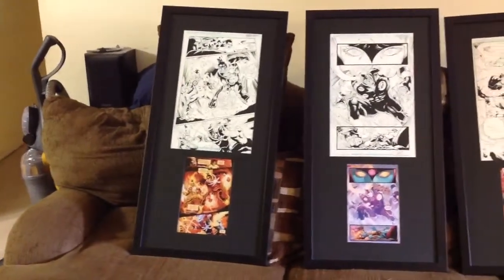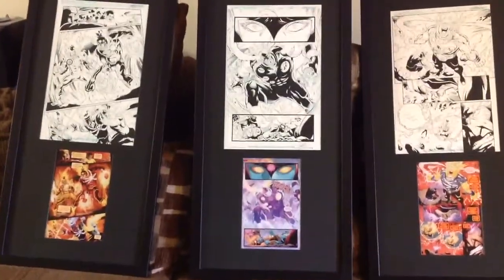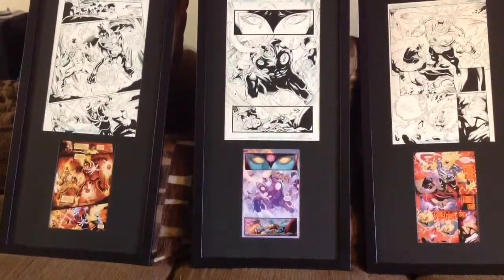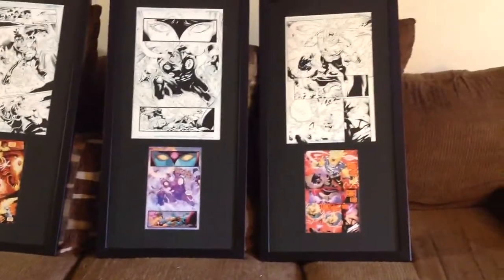We'll just go through them, and I hope you guys enjoy. This one's my favorite. I love this artwork print and the comic book. And the third one over here.